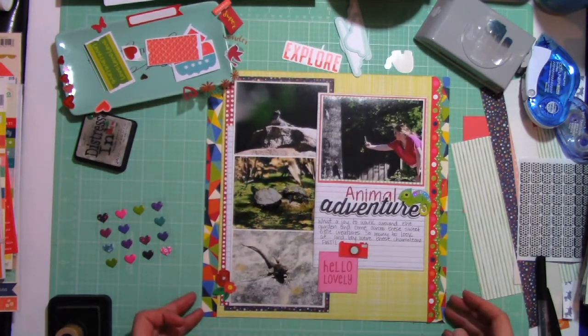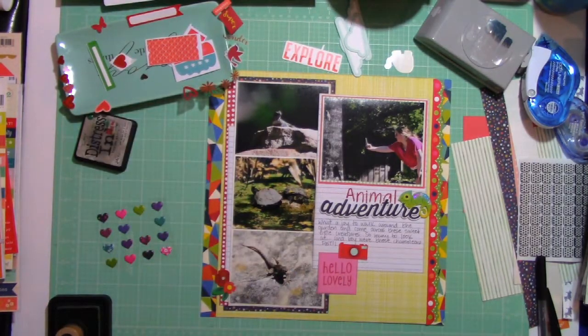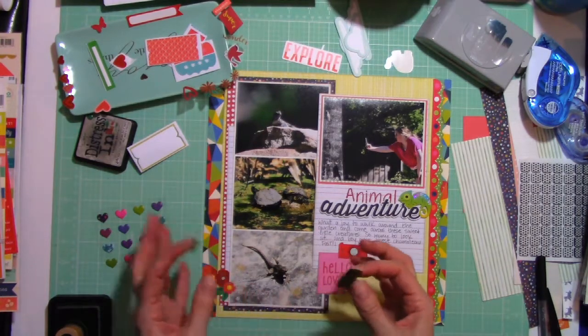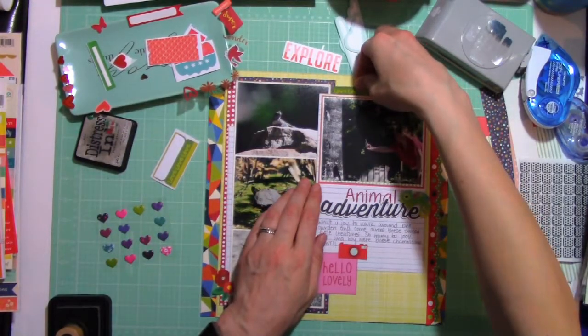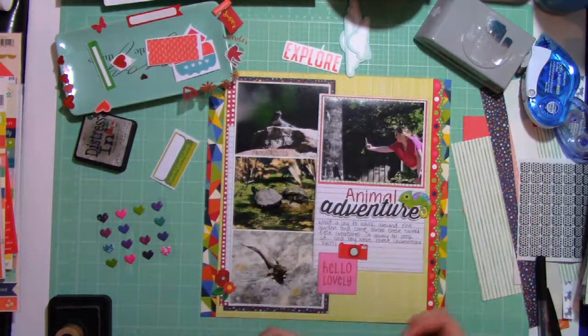I realized after this first layout that I needed to mark on my mat how far the layout could go down, because in filming this, sometimes my project was below an area. While you didn't miss anything, it was still annoying that you couldn't see the whole layout.